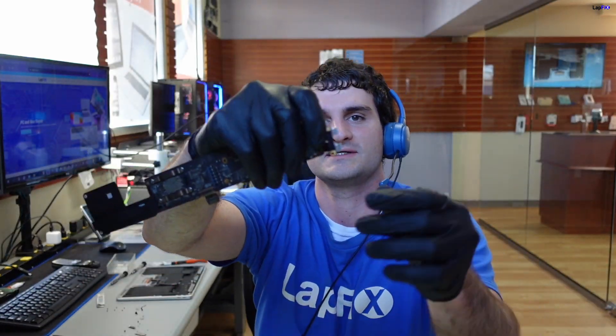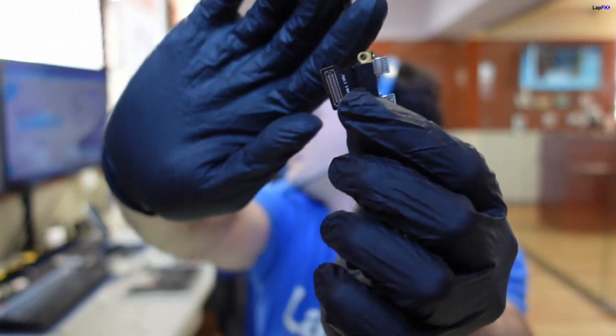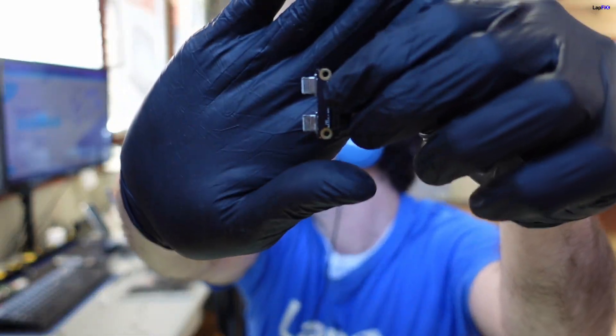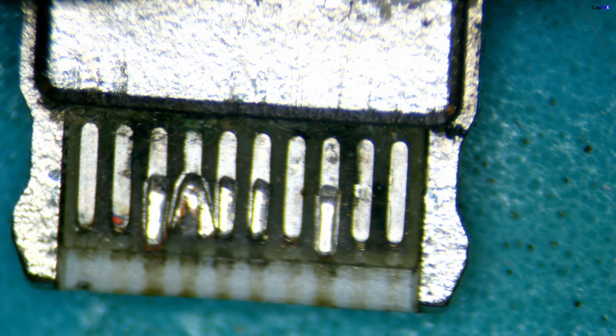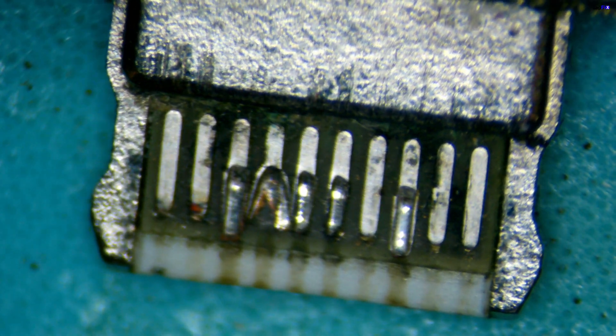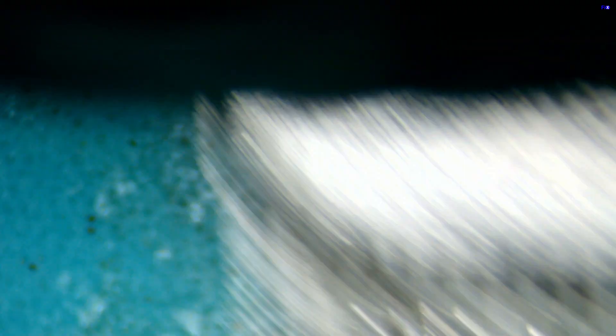I'm going to take it off. You see the other side of the port here — this is a removable port. There's some actual damage. Let's go ahead and take a look at it under the microscope, probably a little bit better to see what's going on. We can see that there is actually trace line damage to the USB-C connection.